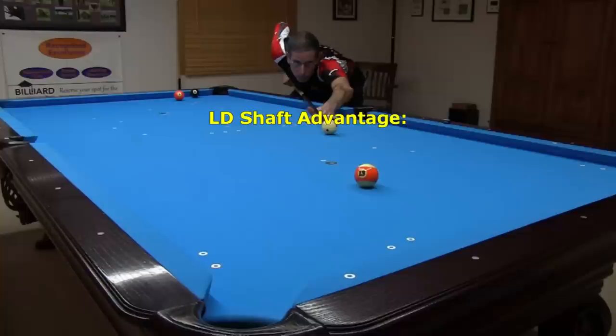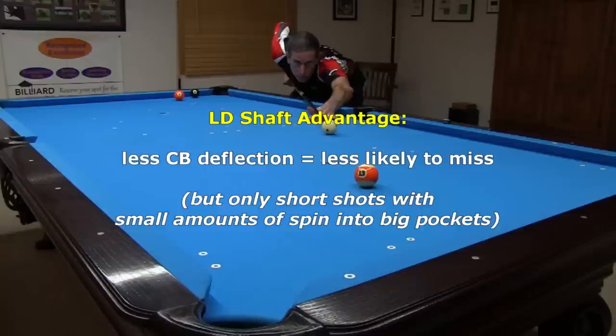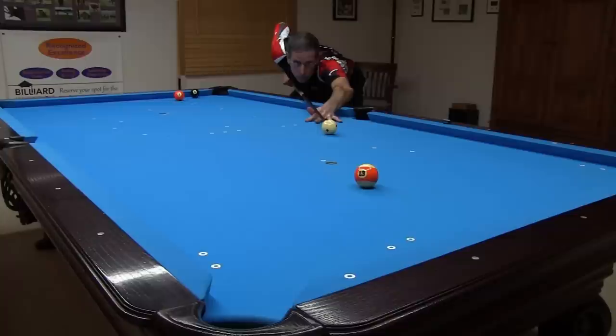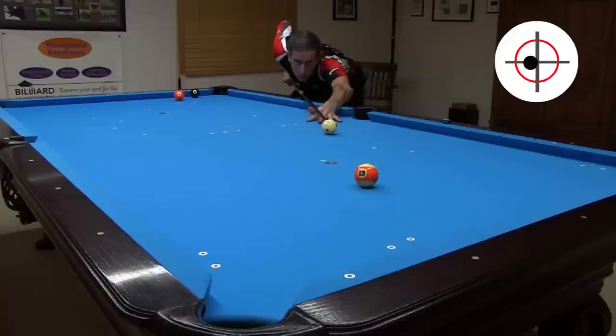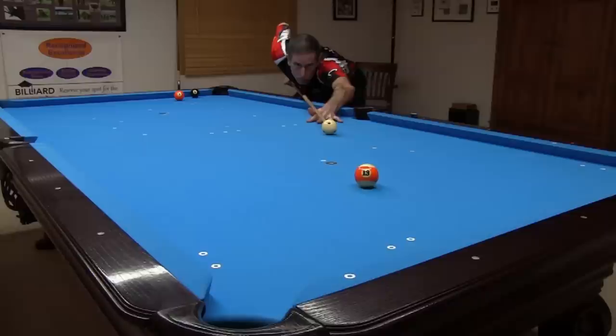So what advantages do LD shafts offer? First, with less cueball deflection, you are less likely to miss short shots with small amounts of spin into big pockets, even if you don't compensate your aim for cueball deflection. For example, here I'm doing a parallel shift relative to an accurate center ball aim using an LD Predator Evo. With this shot, which I use through much of the video, the goal is to pocket the 13 and get shape for the 8 anywhere above this line. I easily make the shot with the LD shaft with no compensation for cueball deflection.